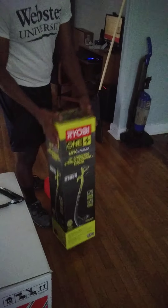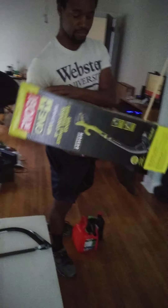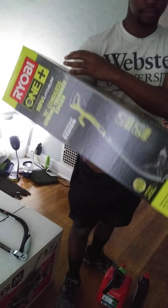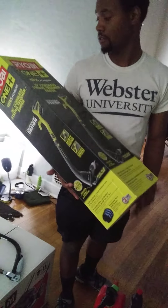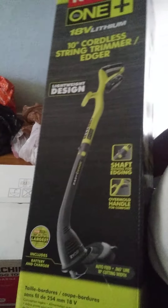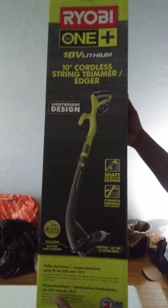This right here was like $70. It's not one of the long ones, it's pretty short. It's Ryobi - it's a 10-inch cordless string trimmer edger. You can see it's not that big. It's really not.